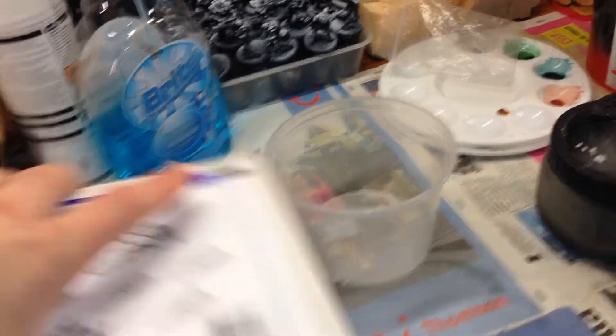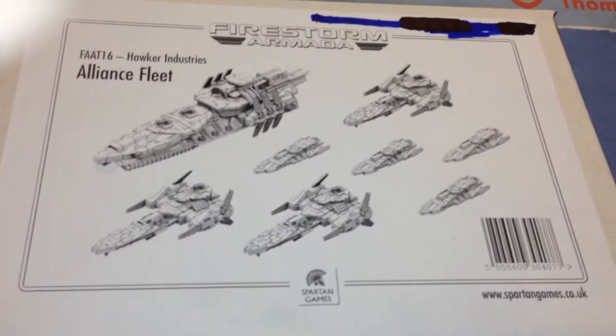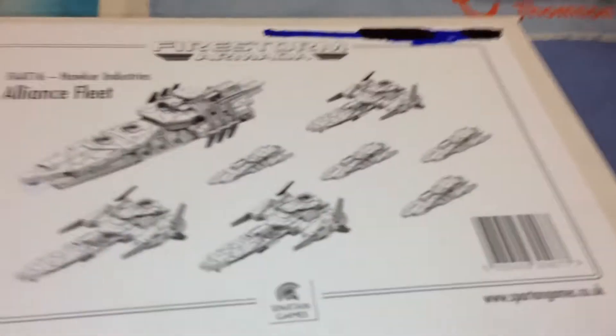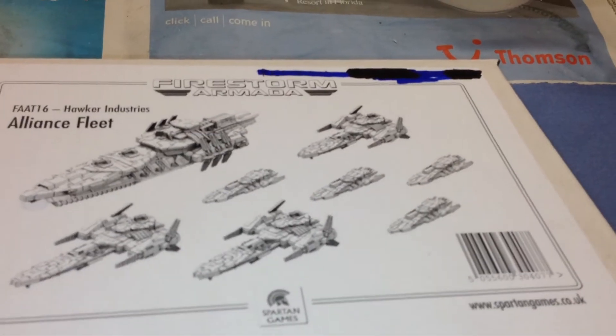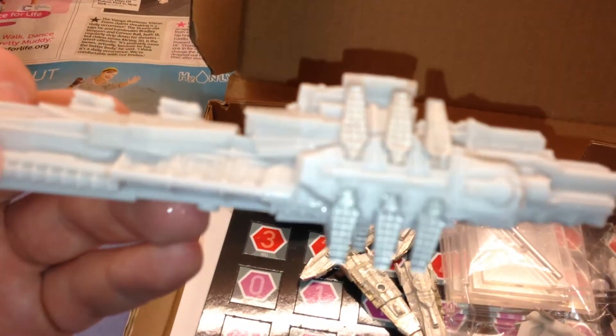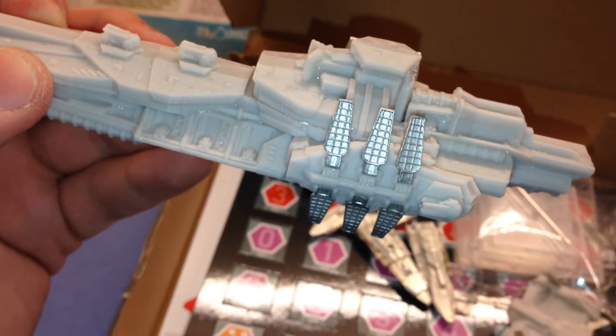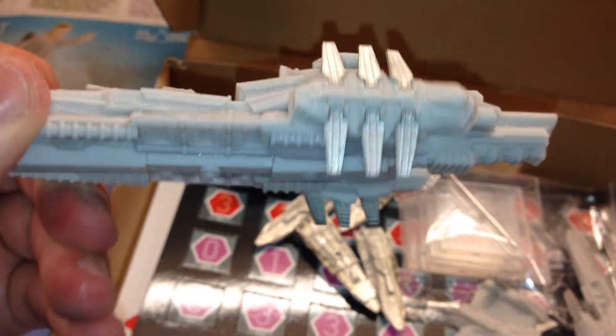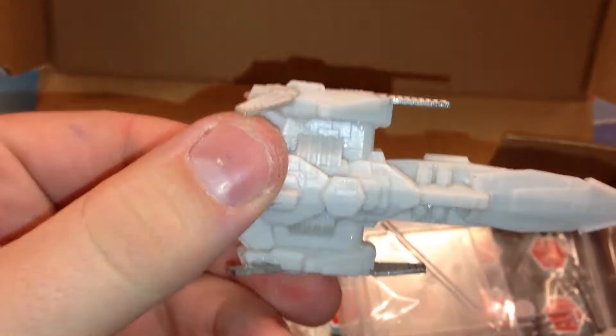Also I'm working on some commissions. This one is the Hawk Industries Alliance Fleet from Firestorm Armada. These are really nice miniatures — some fine line renderings. These are already assembled because they're getting ready for painting. These are gorgeous models — all that detail there. Little metal pieces. They're still a little bit wet because I've just washed them.